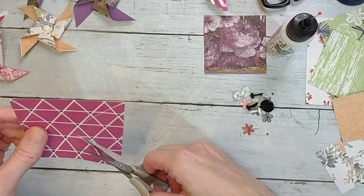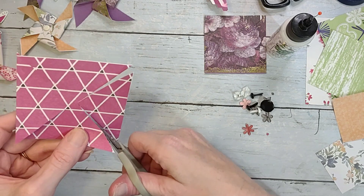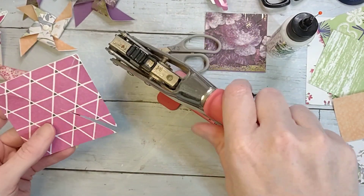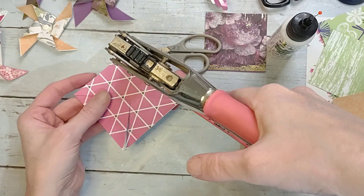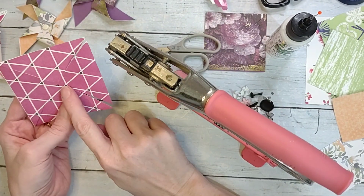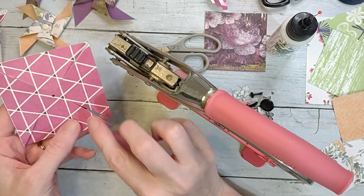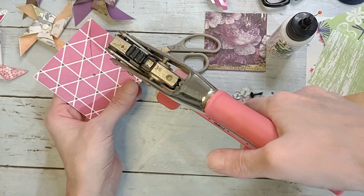Pretty much all you're gonna do is take your scissors, start at the corner, and cut in on every corner — but don't cut all the way so that you have something to still attach it to. Then you'll need a hole punch. I'm using my Crop-A-Dile on the small setting since I broke my regular hole punch. You've got to pop a hole in the center, and make sure you punch it on the same spot on each flap.